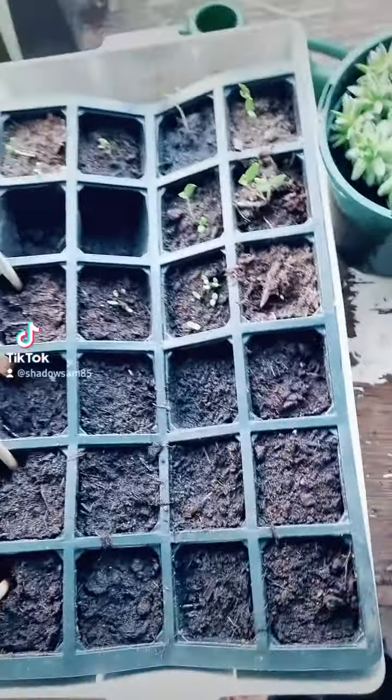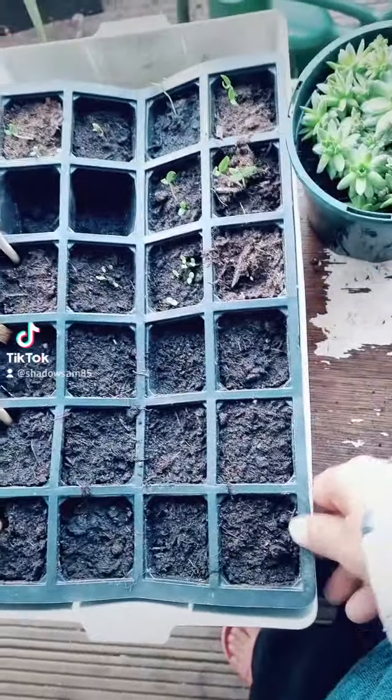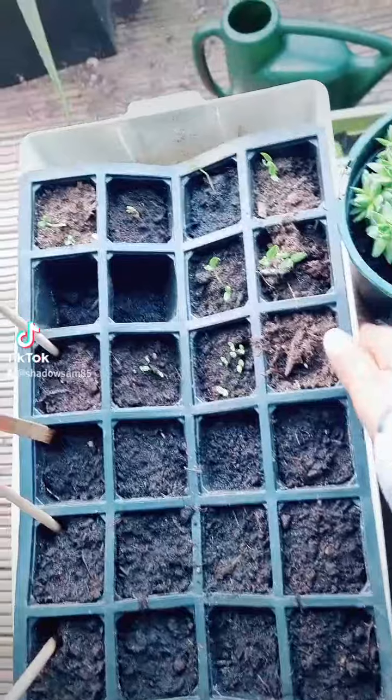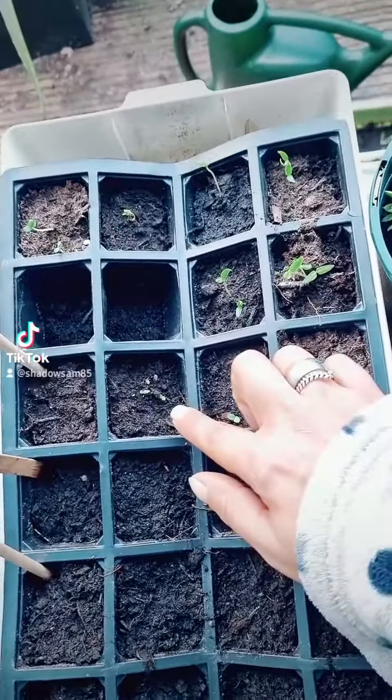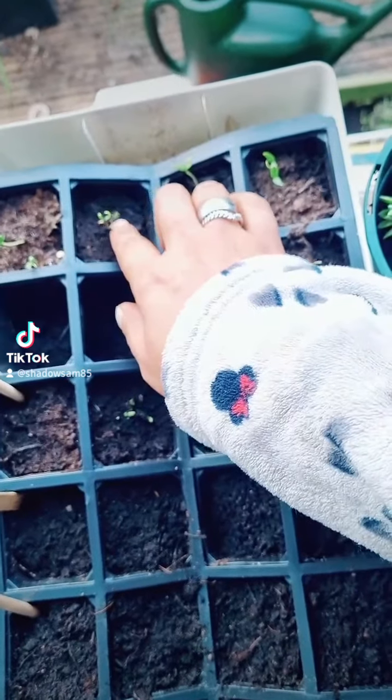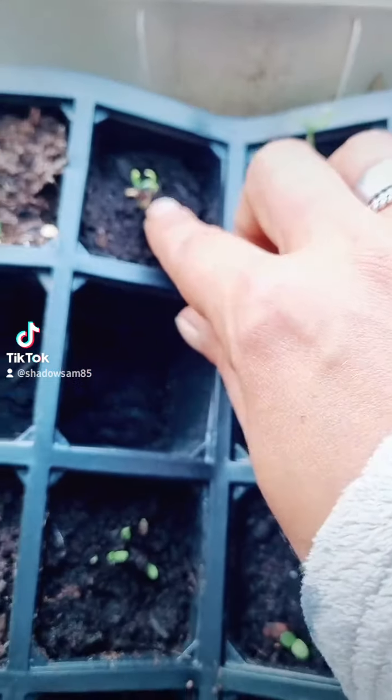Bat Garden Witch back at it again! Hi guys, so we've got a seed tray update - it's only been about a week. So far we've had nothing on the carrots, parsnips, or onions, but loads of lettuce have come up and the bell peppers are doing amazing.